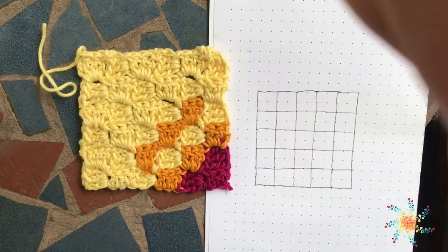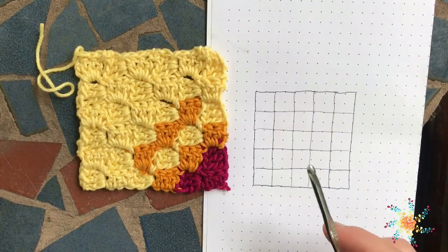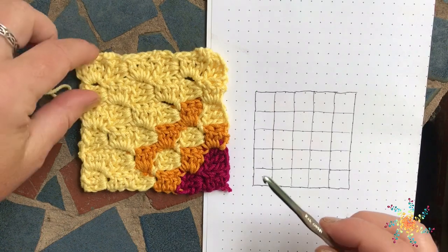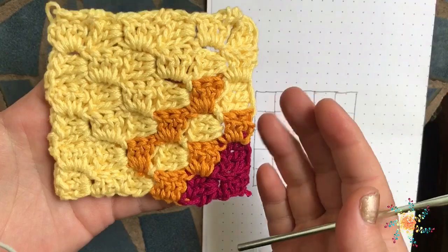Hi everyone. Tasha here from Stardust Gold Crochet. Today we're going to do a little tutorial for C2C in companion to my corner-to-corner calculator for how big your blanket size will be.